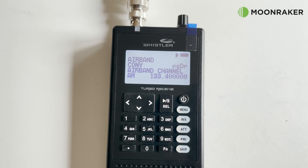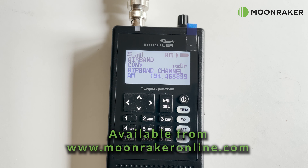For further information or to purchase the Whistler TRX-1 with the Moomaker memory bank included, please visit www.moonmakeronline.com.